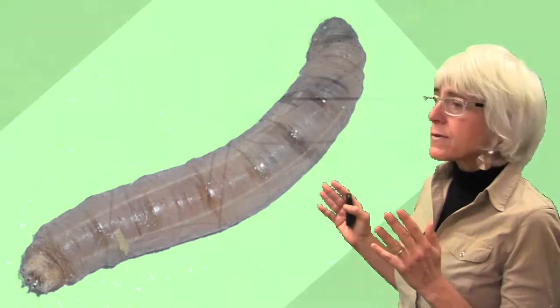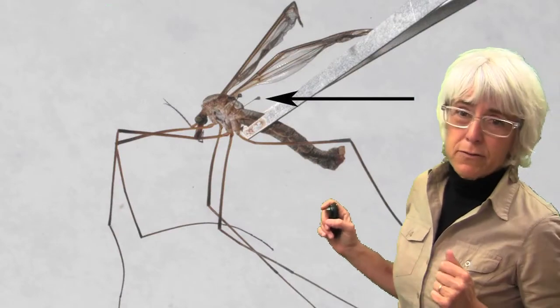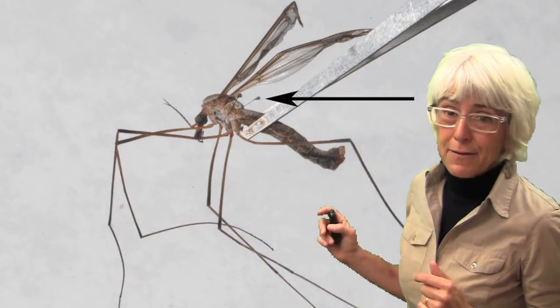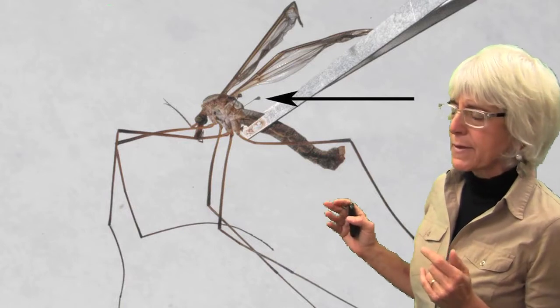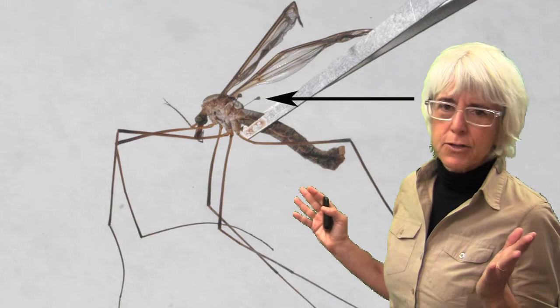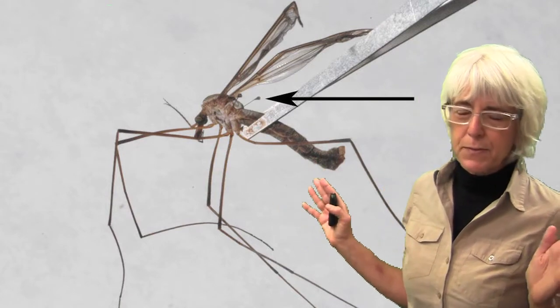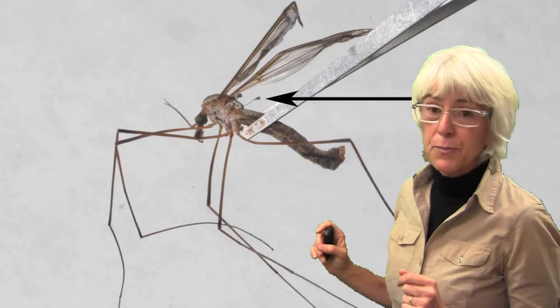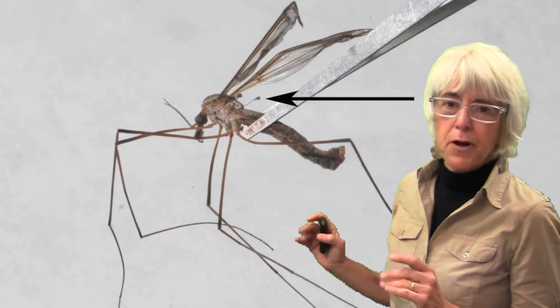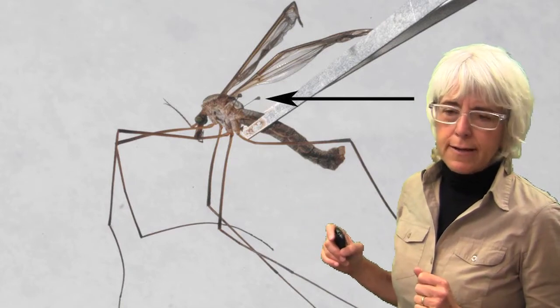The adults of crane flies are probably very familiar to you — they look exactly like giant mosquitoes. Sometimes they're even called mosquito hawks. These large flies are completely harmless to turf and people. Sometimes they scare people because they're so big, but they're not a problem at all — though they do lay the eggs that result in leather jackets.